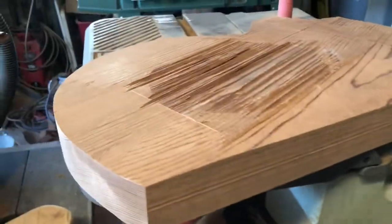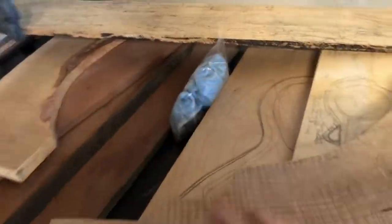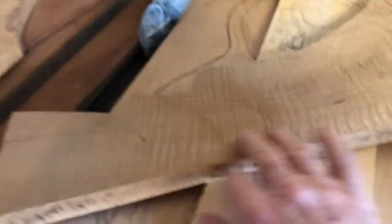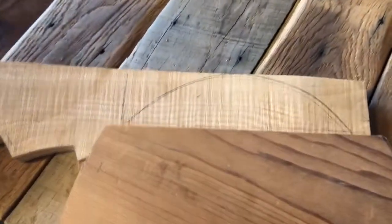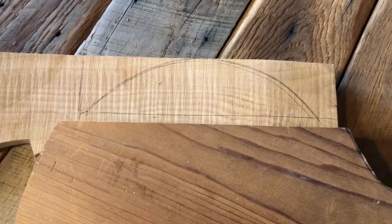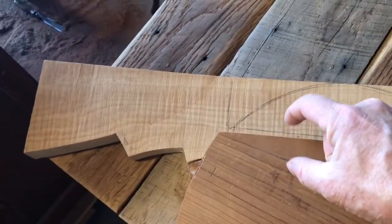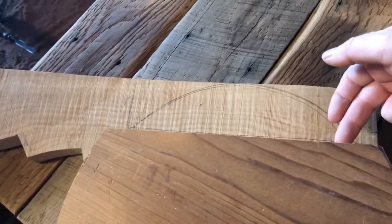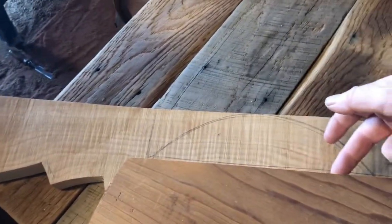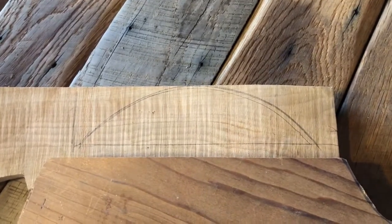Now let's get this flame maple over here and get this piece drawn up. Look at the figure on that — it is going to be gorgeous! Here's our body with the piece missing, and this is what we're going to do: add this flame maple onto there. Instead of copper or brass posts, I'm just going to use one flat bar of brass — it'll be cool. Let's cut this bad boy out.